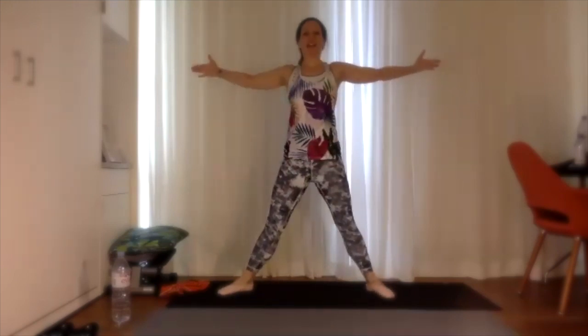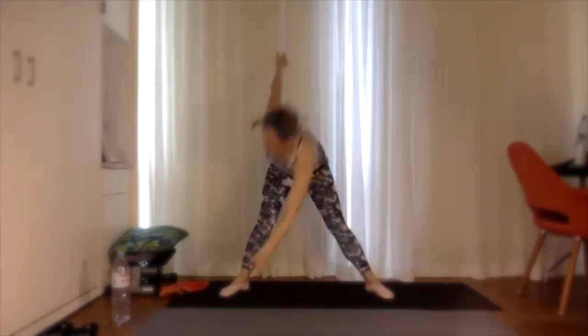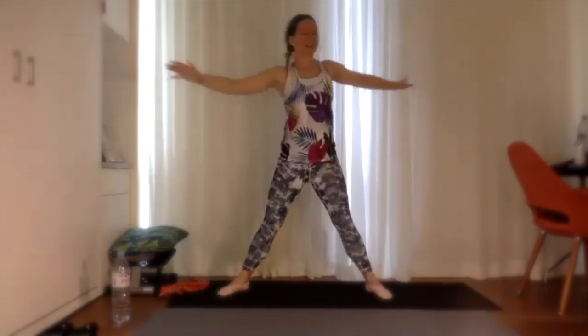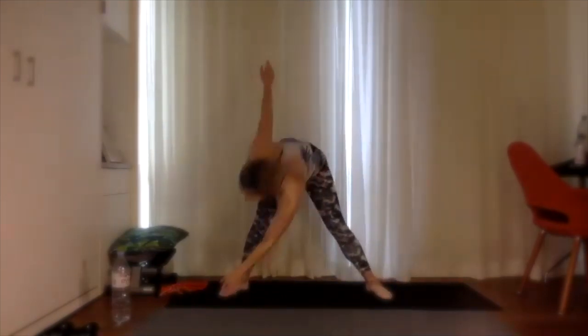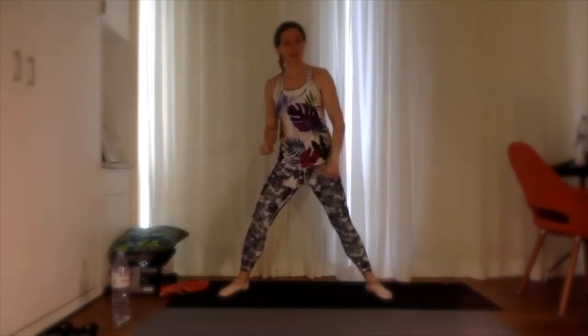10 seconds left, then we're going to take it into windmills. Five, four, three, two, one — open the feet nice and wide, lift that chest up. Five windmills, let's go: one, two, three, four, last one on each side — five. Nice work, we should be nice and warm now. Take it into a walk-out to plank and push-up.